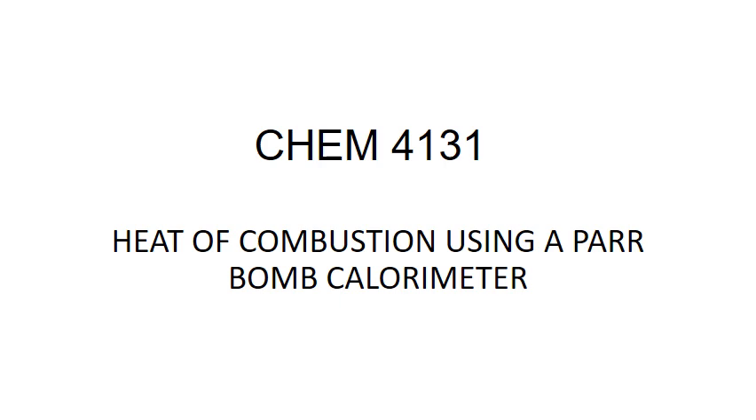Chemistry 4131: Heat of combustion using a bomb calorimeter.